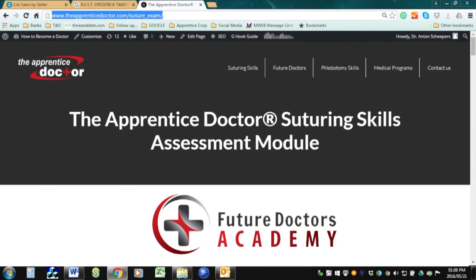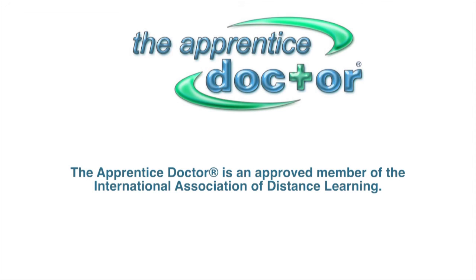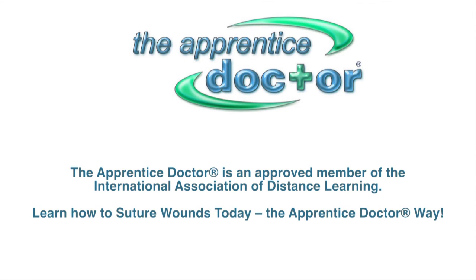Step 4: Complete the Future Doctors Academy Suturing Assessment Module and receive your Apprentice Doctor Suturing Certificate. The Apprentice Doctor is an approved member of the International Association of Distance Learning. Learn how to suture wounds today, the Apprentice Doctor way.